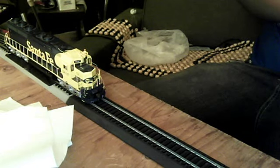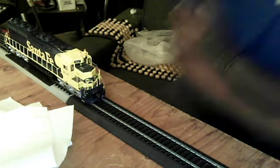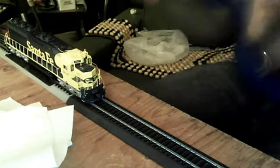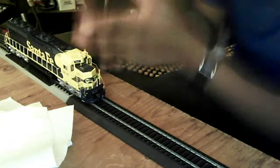For the in-store credit, instead of getting an Intermountain cab forward — I heard bad reviews on it — I got my MTH Daylight. So that's basically the story of how I got both the Daylight and the SD45-2. But let's get on to the actual review of this beautiful locomotive.